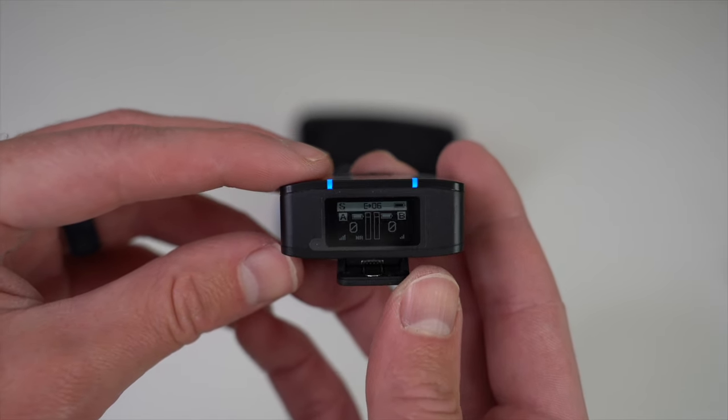To pair, press the M button on the transmitter to access the settings menu, then keep pressing until you reach the pairing settings — about 10 or 11 clicks. Press and hold the M button to highlight the option, click M again to change it from No to Yes, then press and hold M to initiate pairing mode. To pair the mic, simply turn it on by pressing and holding the power button for a few seconds — you'll get the 'pair successful' message on the transmitter and both blue lights will be static, confirming the mic is paired.